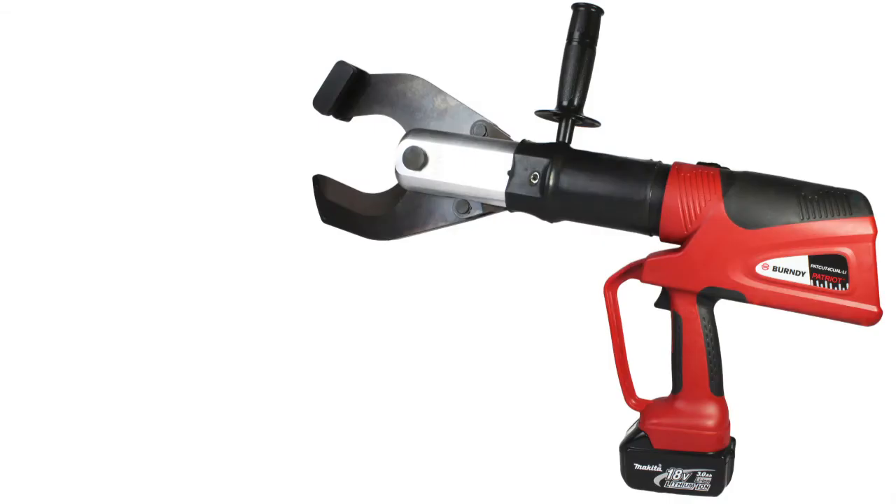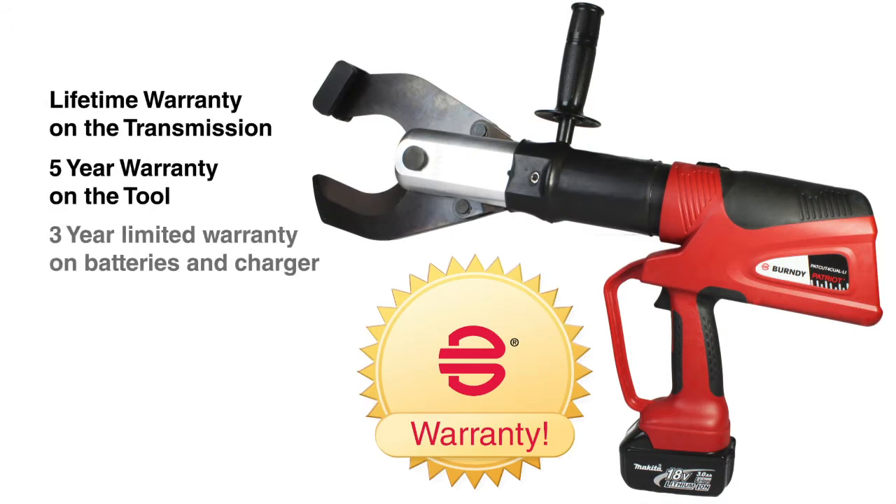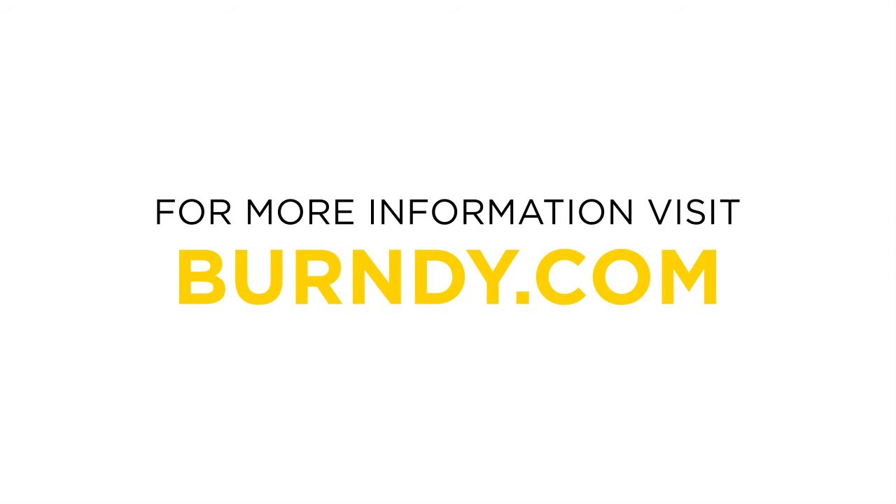Burndy offers a lifetime warranty on the transmission, a five-year limited warranty for the tool excluding blades, and a three-year limited warranty on batteries and charger. Burndy — connecting power to your world.